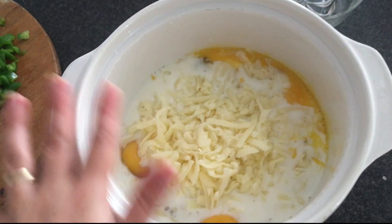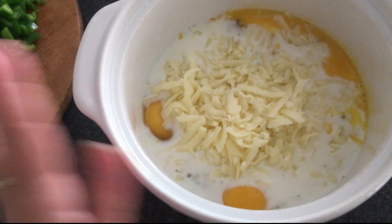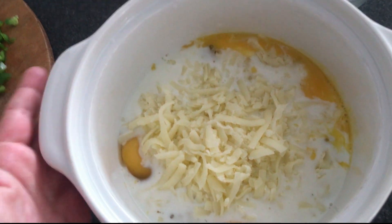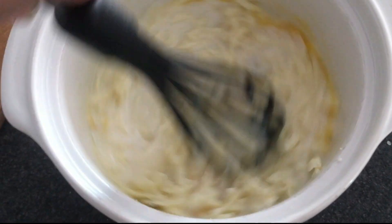In this bowl we have the shredded cheese, the three eggs, the three egg whites, salt and pepper if you want, and the milk. We are going to whisk them all together.